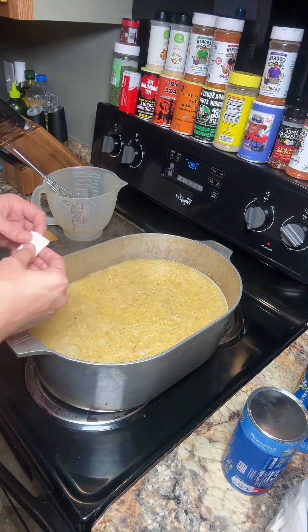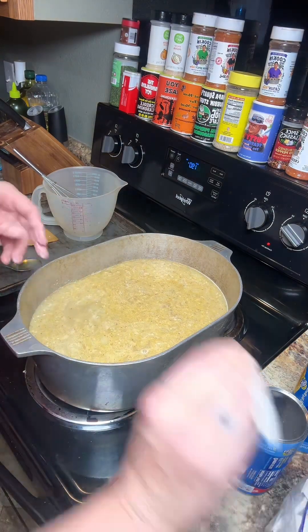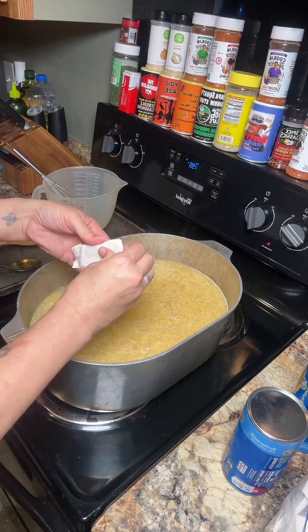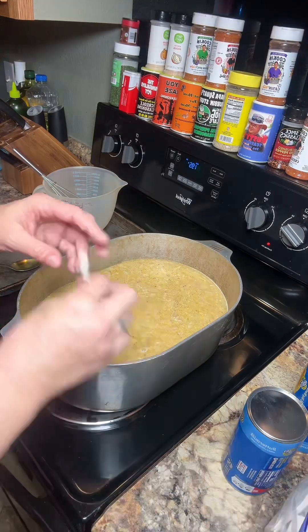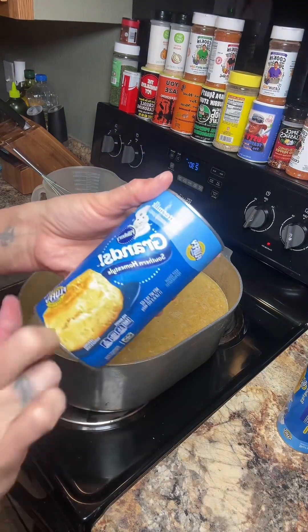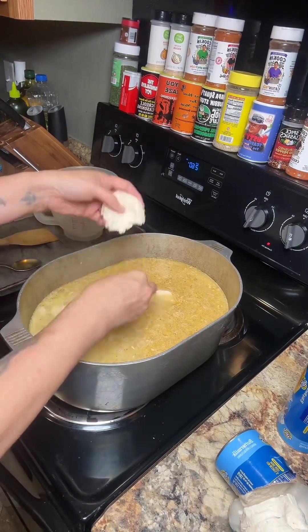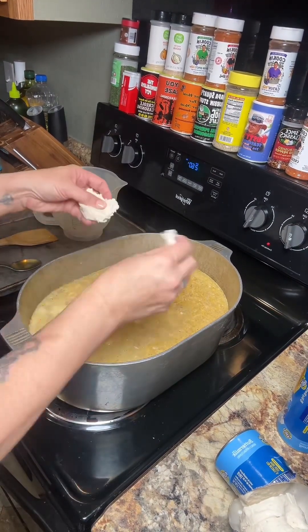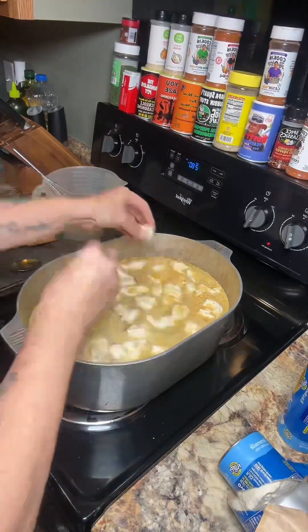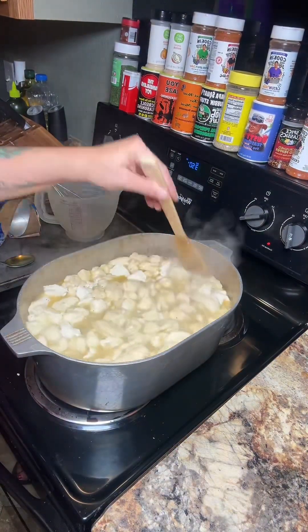I got two cans of biscuits, but I don't think that's going to be enough, so I have these Mary B's dumplings that I had frozen. I think I'm going to put all those in here — it's just about half a quart bag. These are the Pillsbury Grand Southern Homestyles. You're going to take each biscuit and just pull it apart like that, one at a time. And that's all the biscuits.